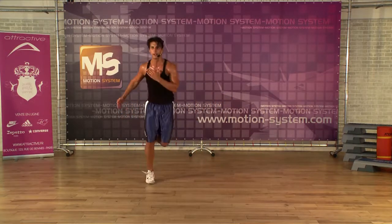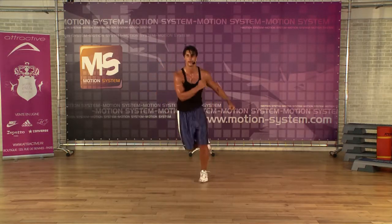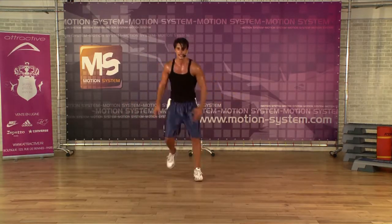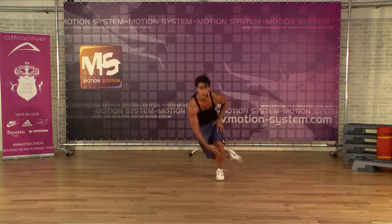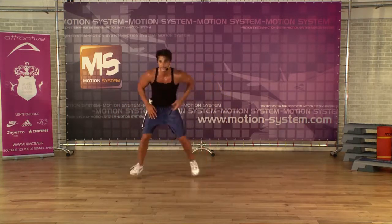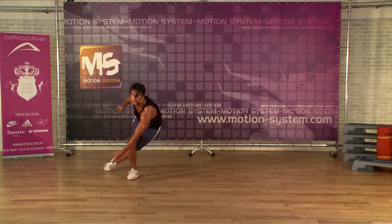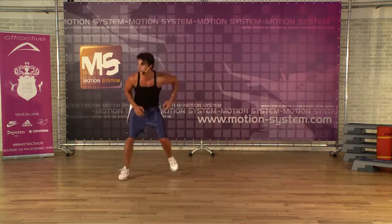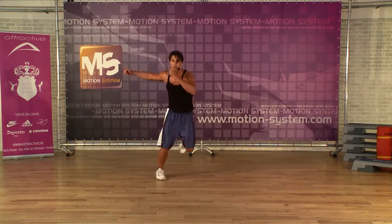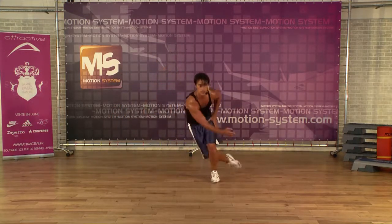So let's do level two — core stabilization, core stabilization is really important. Check this out. Level two — single, single. Down, down. Core stabilization. Last four — four, three, two, last one.